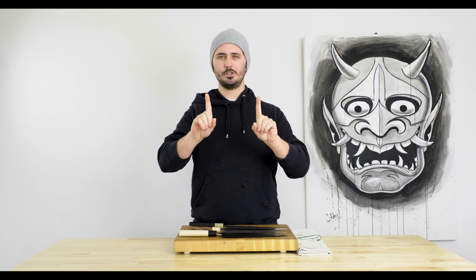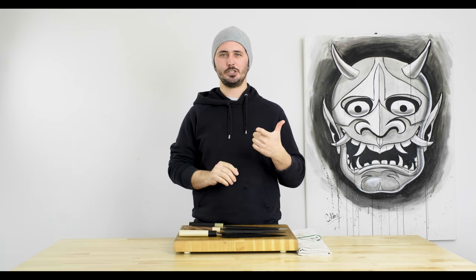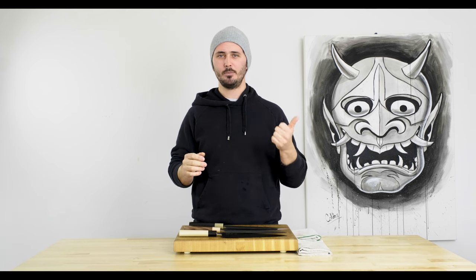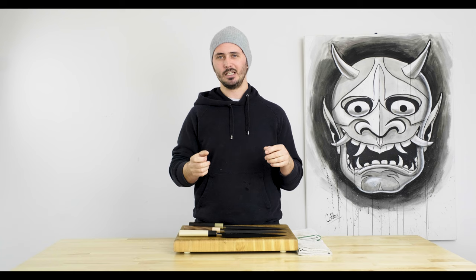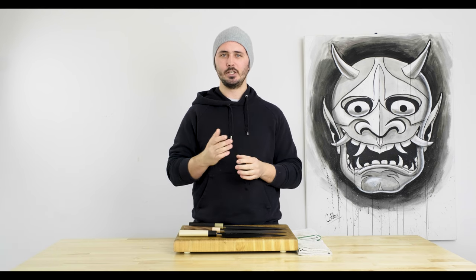In this series we are going to pick one knife shape and one size of that knife shape. We're going to pick three knives within that size and shape and compare them to one another. We're going to start by going over the specs of the knives, the steel type, the handle materials, and then just touch and feel, show you the balance points and talk about the intangibles that can be a little bit hard to get across through pictures and videos online.